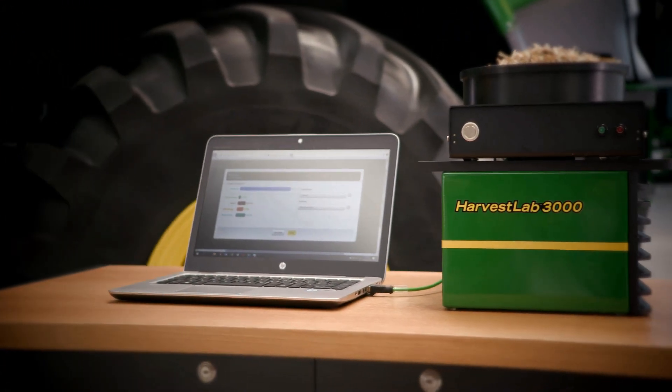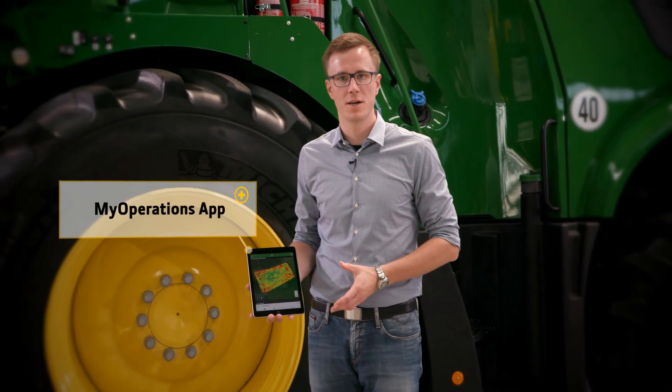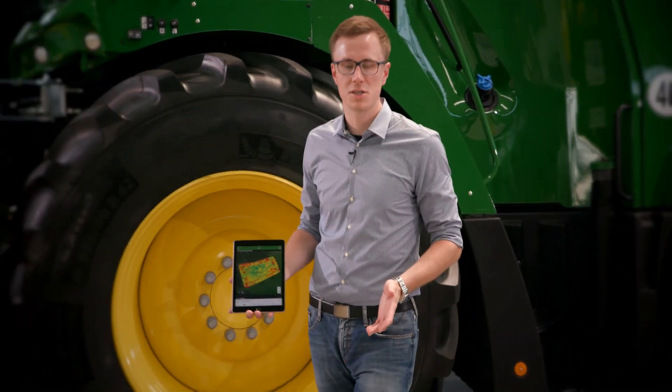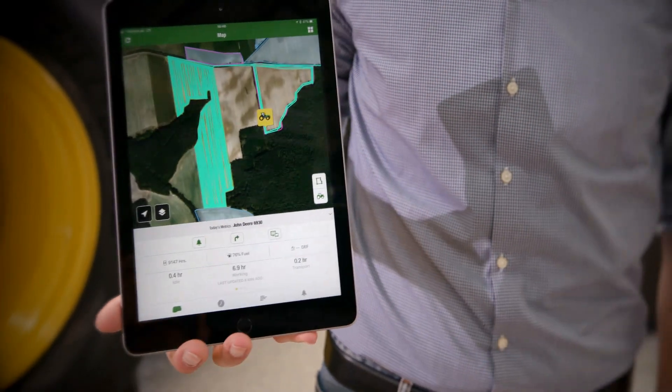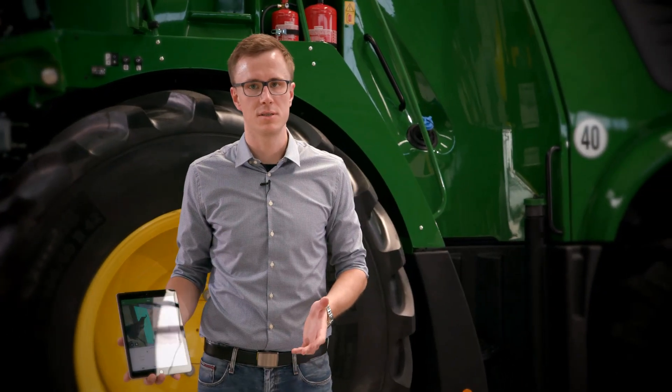We have gathered a lot of information about the work of your harvester. The new My Operations app visualizes all this information and enables you to easily share it with others. In addition, you also see the positions of your machines and the location history. That's it for today — enjoy your harvest!